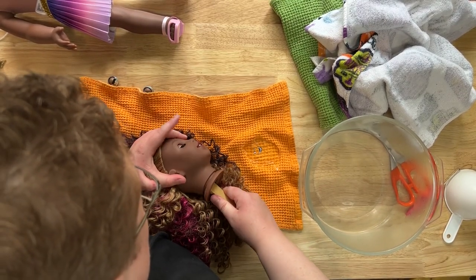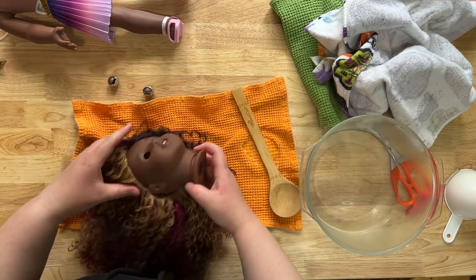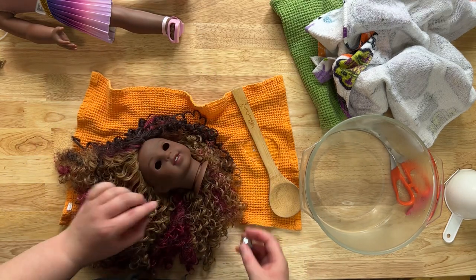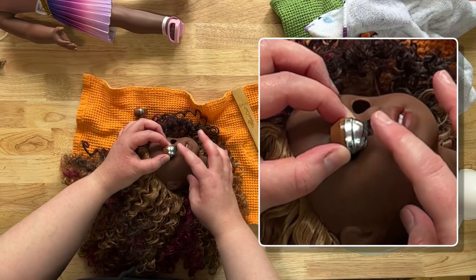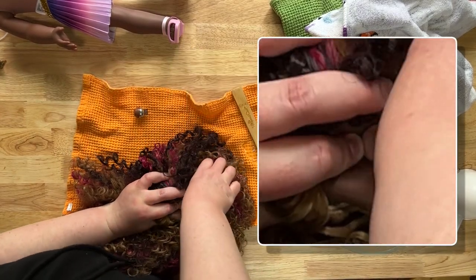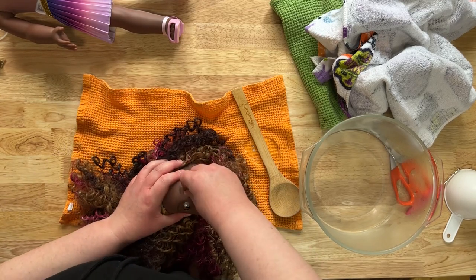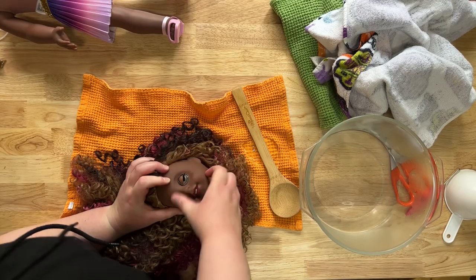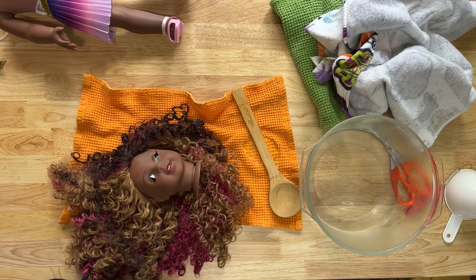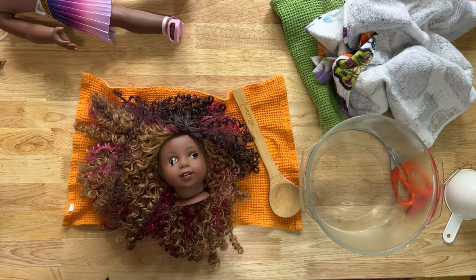The second one is always harder for me for some reason. There we go. Now you've got to get them back in — if it cools down too much you'll have to reheat her head. I put the eyeball down with the eyelashes on top, put it kind of sideways, and then push my thumb in until it goes in. Don't worry if it's kind of sideways. My first doll I ever eye popped — oh, that was a nightmare. We'll talk about that.